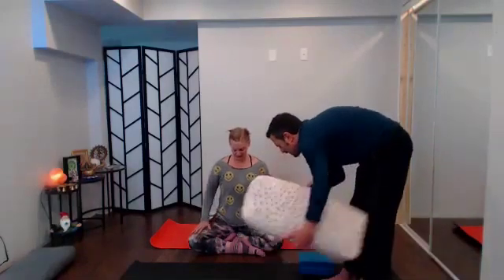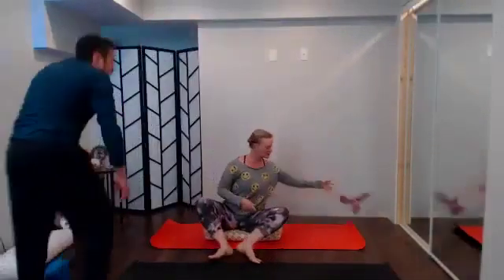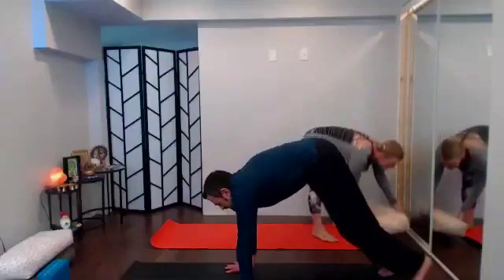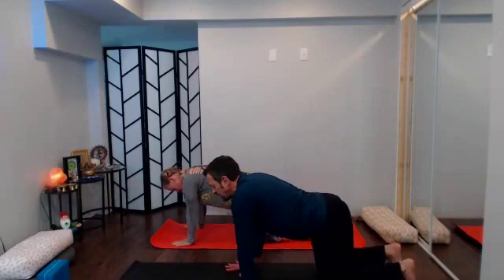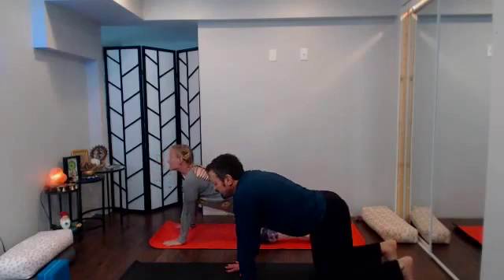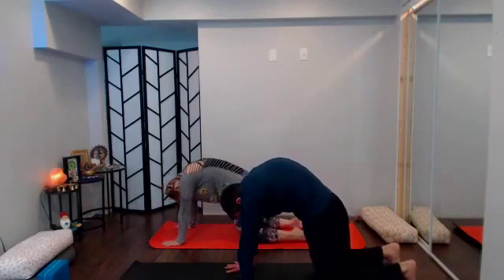Allow hands to come back down to thighs. Set any props aside but keep your block handy for later in the practice. Make your way to tabletop position — knees under hips, shoulders over wrist creases. Allow your inhale to take you into cow pose and your exhale to take you back into cat. Press into the earth, stay here; we're often so tight between the shoulder blades.